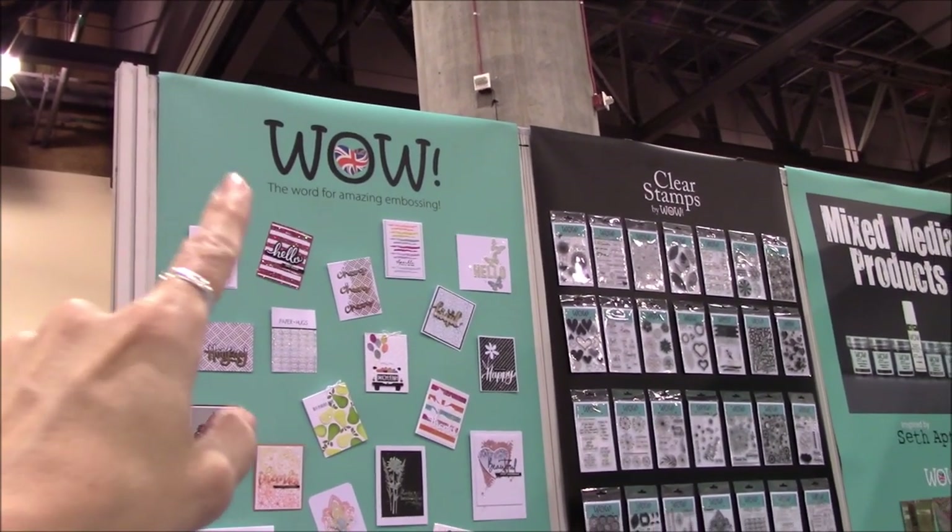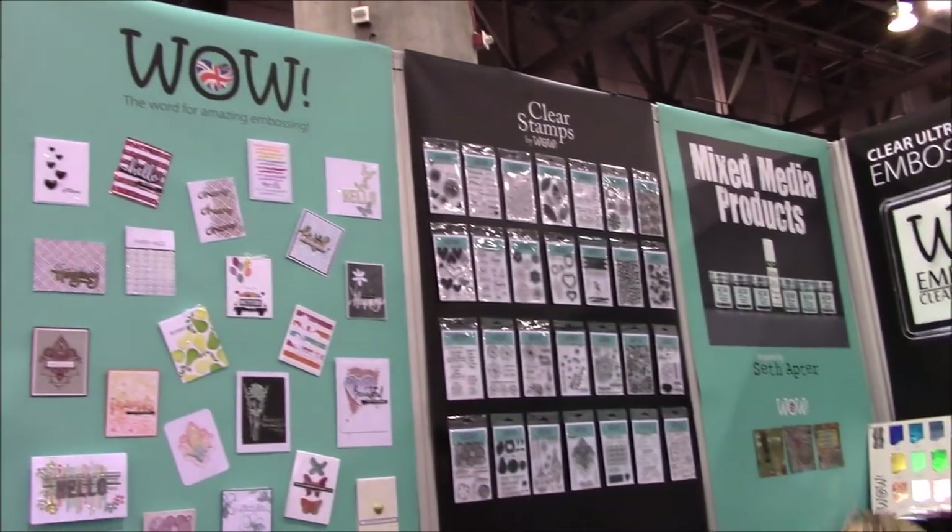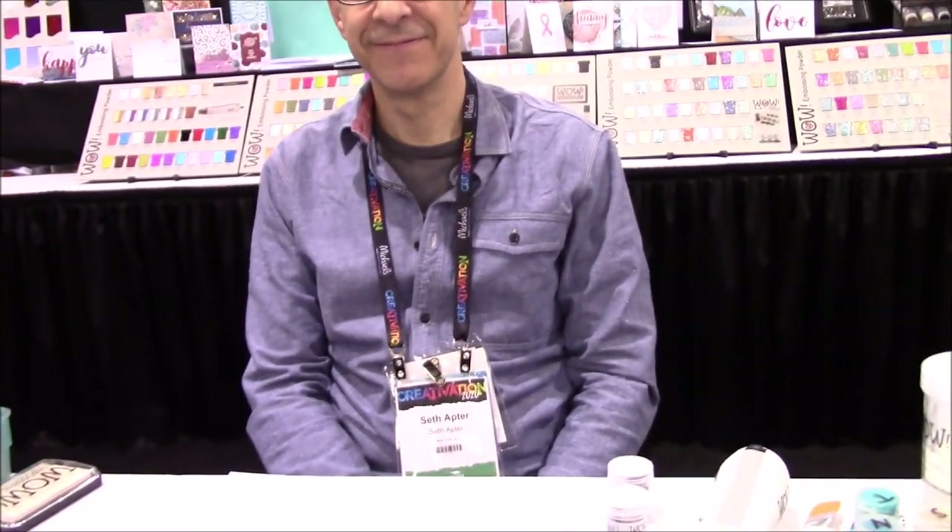Hello, hello from Creativation. This is Lolly at the WOW Embossing Powders booth. I'm here with Seth Apter and he is going to demo some of his new products.